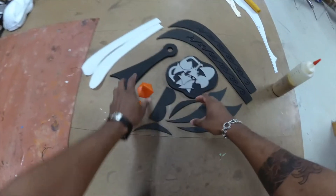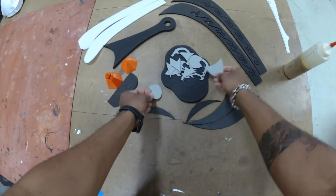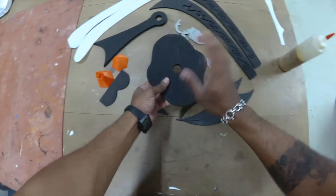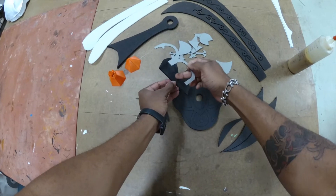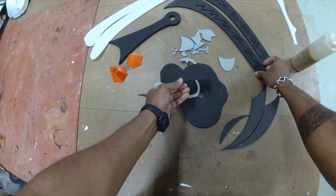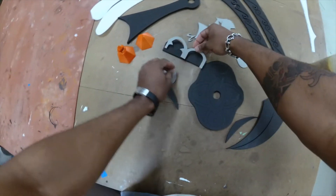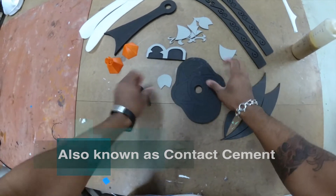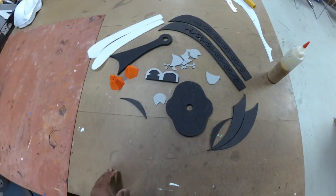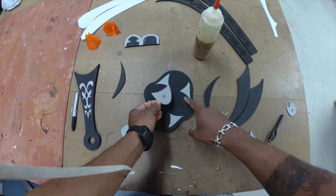All right, let's get it. We're going to do the easy stuff first, which is gluing our two millimeter pieces to our ten millimeter handle. There's also one of these two millimeter pieces that goes to this two millimeter piece that ends up wrapping around the bottom of the blade. Grab your barge, glue on both sides, glue your pieces together, and I'll catch you guys for the next step.